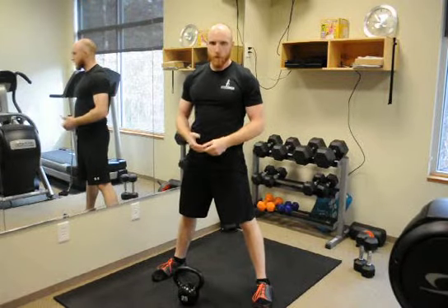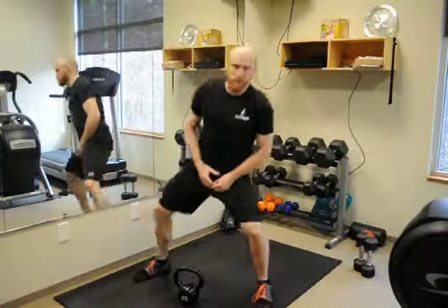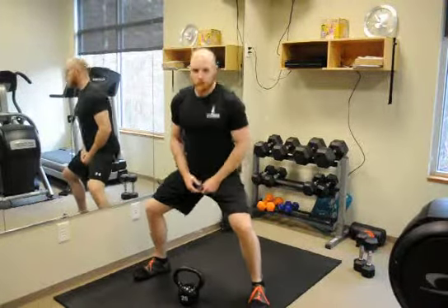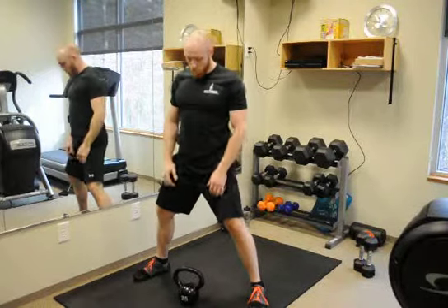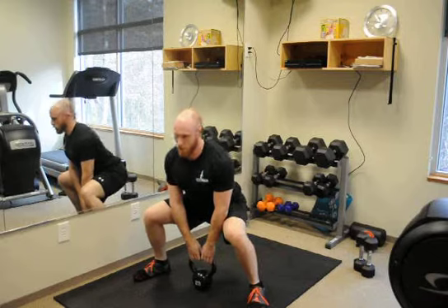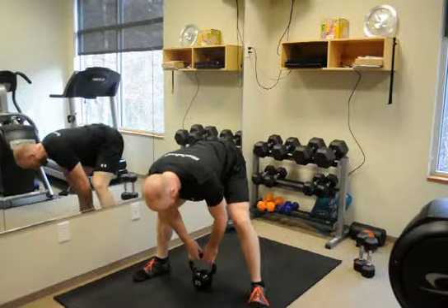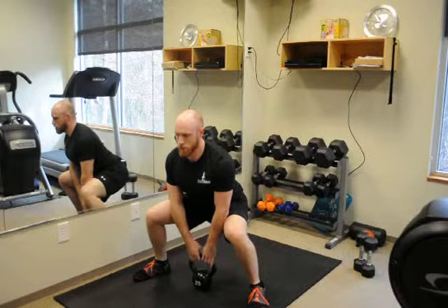The sumo deadlift high pull using a kettlebell. We're going to start with a wide sumo stance. Chest is going to stay up, hips are going to go down and back. We'll start with this kettlebell on the ground. We want you to be right here, so we're not getting to this position. But if you have something on your shirt, you should be able to read it without any issue.